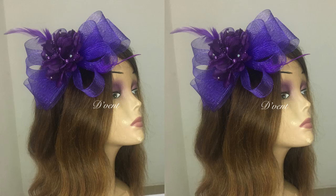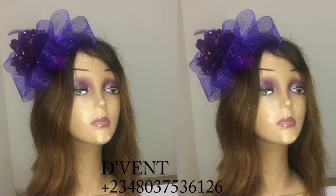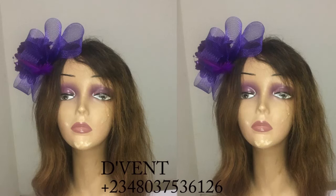Hi dearest! Today we're going to be learning how to make this purple crinoline fascinator. If you saw our last video, it was shown — some of you asked if you would like to see how it was made, and some of you said yes, so today I'm showing you how it was made.